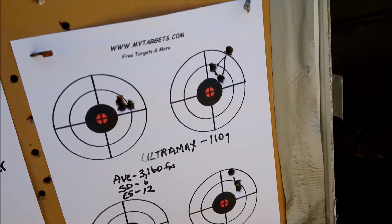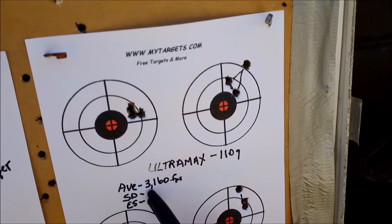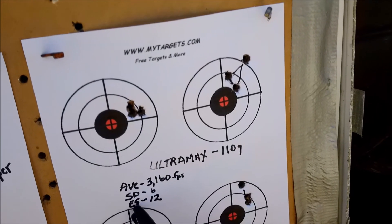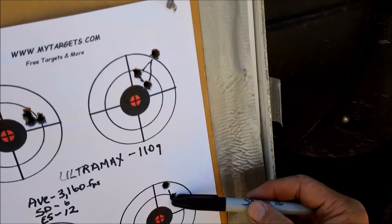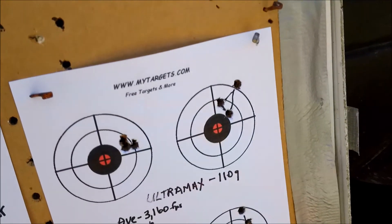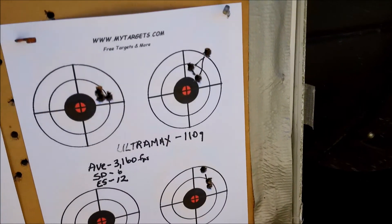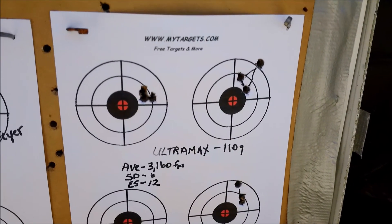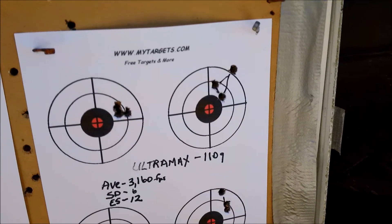Here's the surprise: the Ultramax 110-grain averaged 3,160 feet per second, standard deviation of 6, extreme spread of 12. Here was my first three shots, here was my second three, and here was my last three. I'm pretty pleased with those, even though this is not a varmint rifle. That Ultramax ammunition — out of the box, I know nothing about it — but boy, did it ever do good.